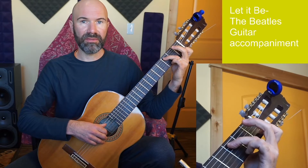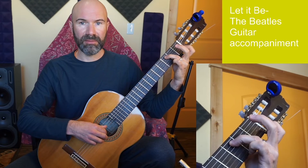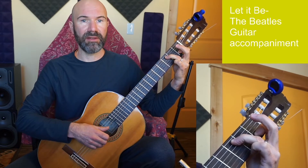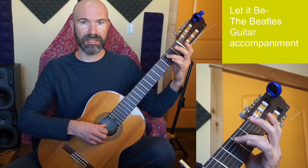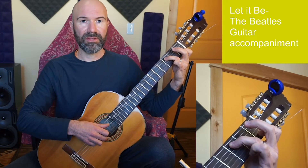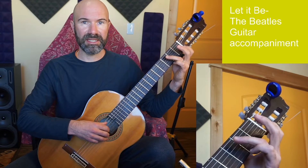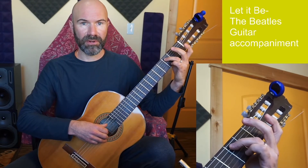One thing I want you to notice is I'm not putting all the fingers down at one time. For the C chord, I put my third finger down first, then my first finger - I've got lots of time to get ready. So I start with that third finger on string 3 open, then add my first finger, then open. Just notice how I transition as I go through the chords.